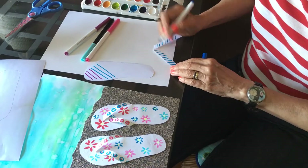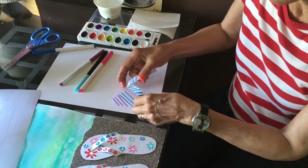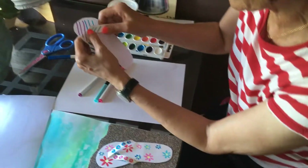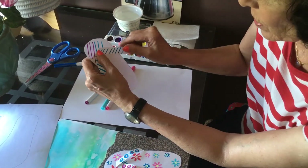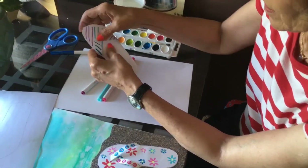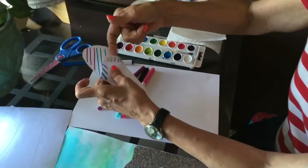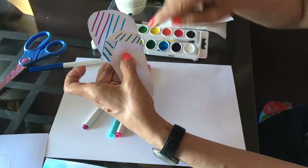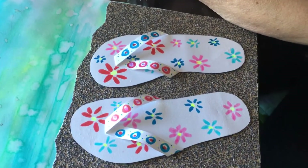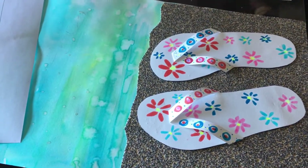Once the flip-flop is done, you get glue and put the strap where your toe goes, then fold the ends back underneath and glue right here. Glue the back, and leave the middle part to stick up so it looks three-dimensional. You do two of those since you have two feet.